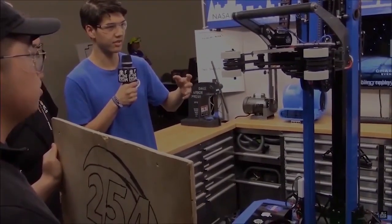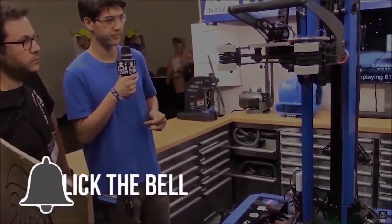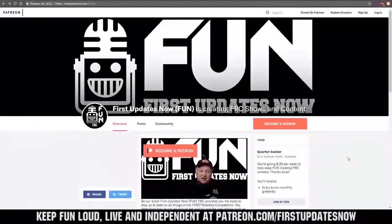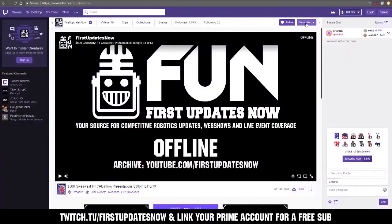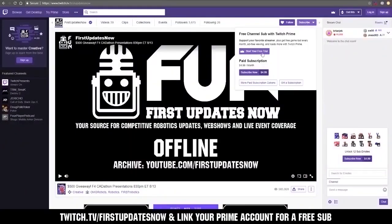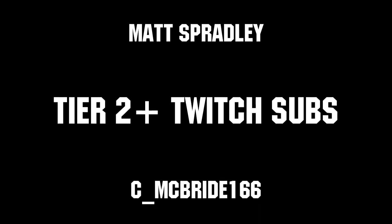Thanks for watching. If you want more content, be sure to subscribe and ring the bell to be notified about our latest videos. You can also directly help support FUN by visiting our Patreon at patreon.com/firstupdatesnow, or by subscribing at twitch.tv/firstupdatesnow. Thanks to all of our co-executive producers on Patreon and tier two plus subscribers on Twitch keeping FUN loud, live, and independent.